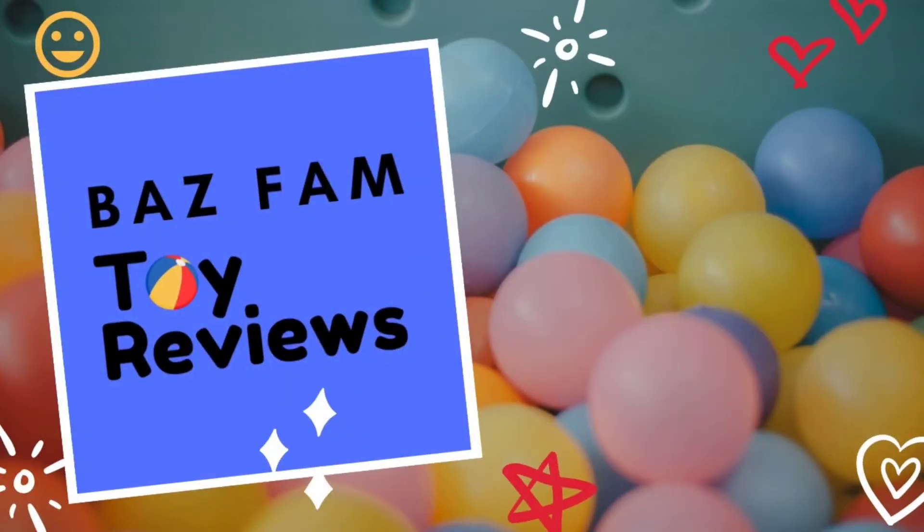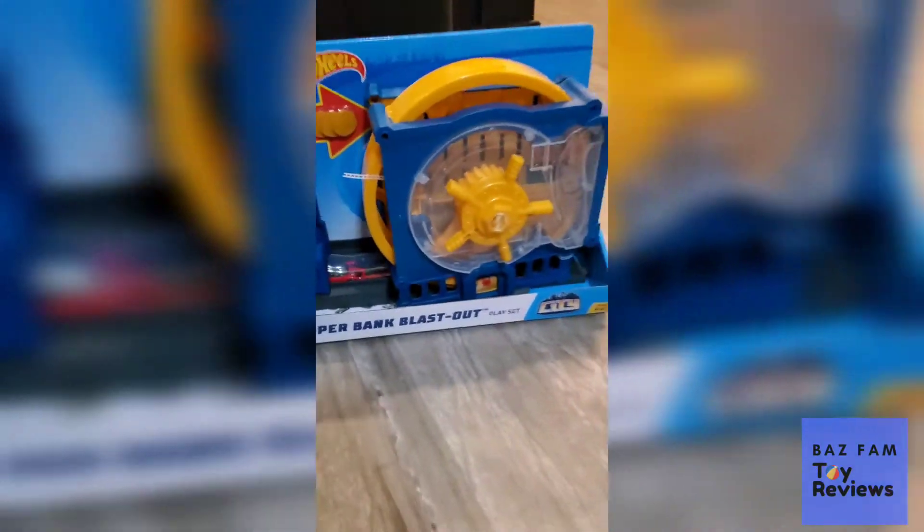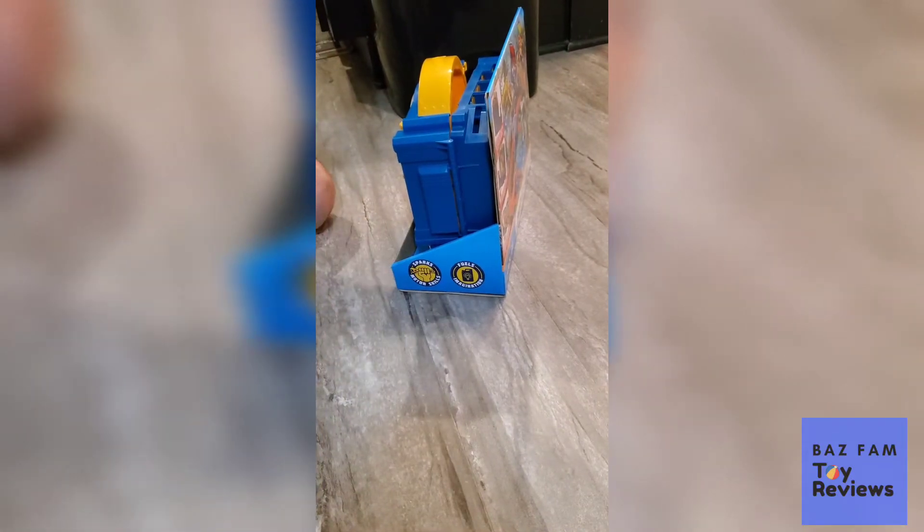BaseFam Toy Reviews! A dog! Look at it! It's an easy peasy ice cream season.